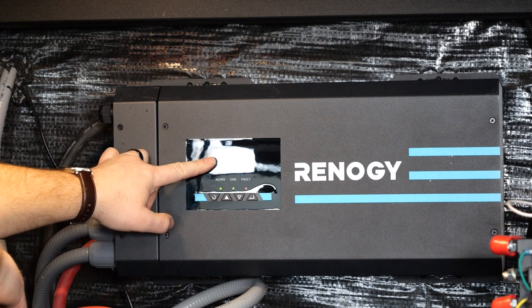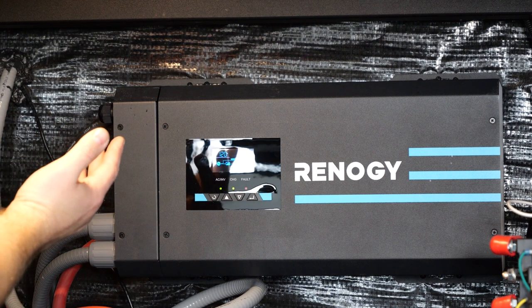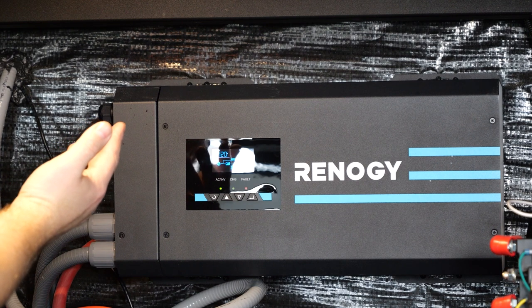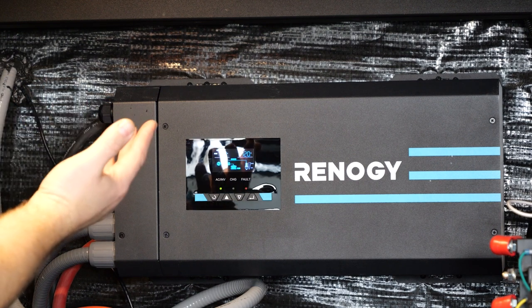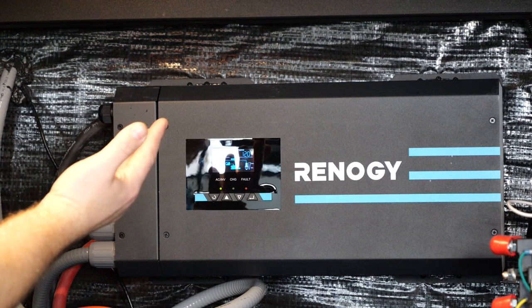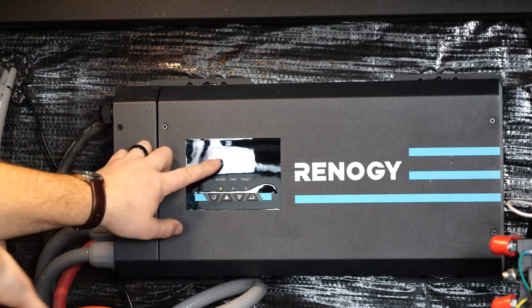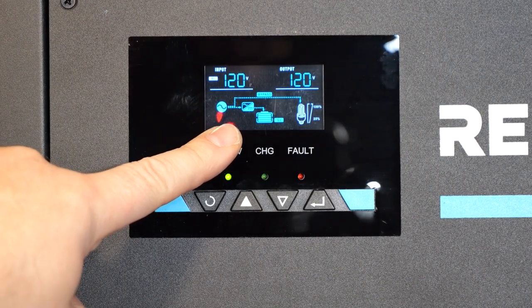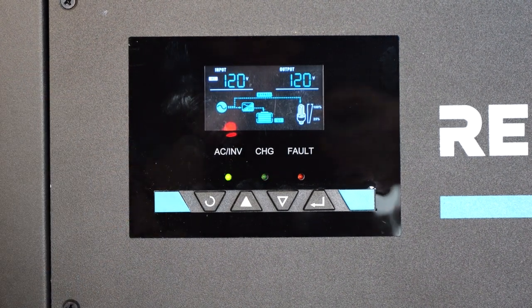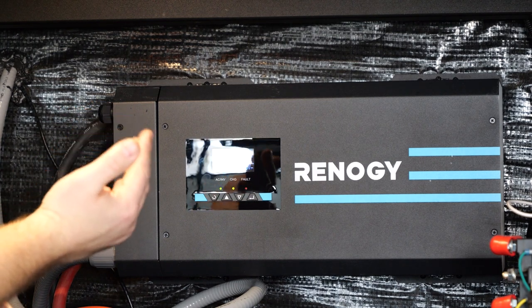Look at the AC-in reading. If it says zero and the inverter is not getting power, it could be something as simple as a breaker popped on the pedestal at the campground, the shore power cord not being fully connected, or a surge protector issue. Any of those things — take a brief look at them. We want to make sure we're seeing AC-in power coming into your coach; if that's coming in and going out, you should be operating normally.